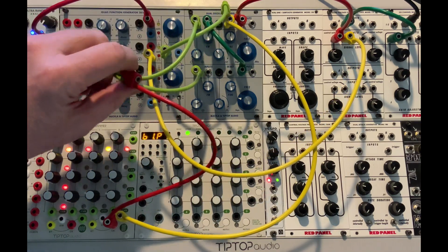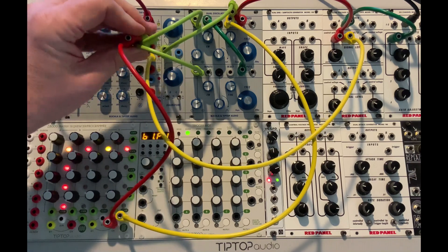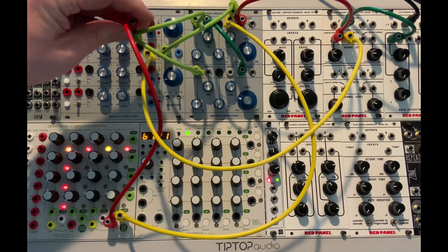Just like with the original Buchla, when you get really tall stacks, be very careful not to bump it, because the leverage down here can really mess things up. But these are really sturdy — I like them.